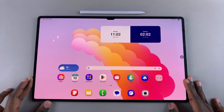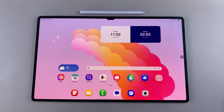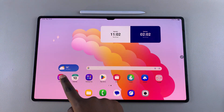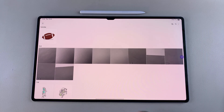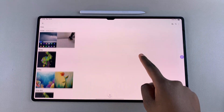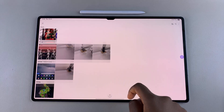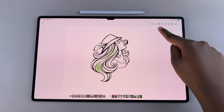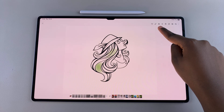In this video, you'll learn how to use the sketch to image feature on your Samsung Galaxy Tab S10 or S10 Ultra. The first step is to launch the gallery app, and then from here you're going to open up an image that you want to use the sketch to image feature on. And once you've opened it up, you're then going to tap on this AI icon at the top on the toolbar available.